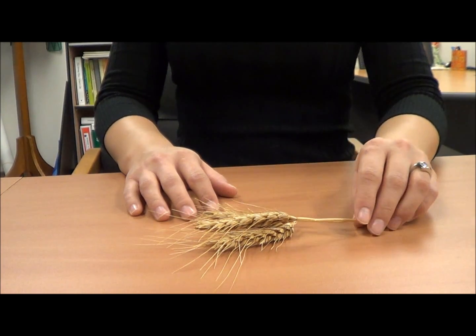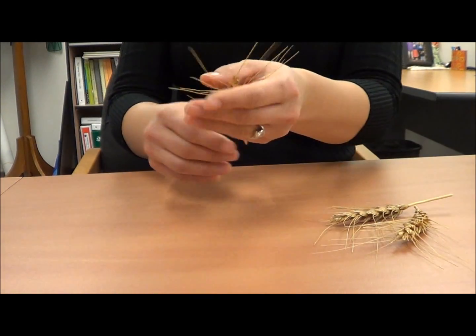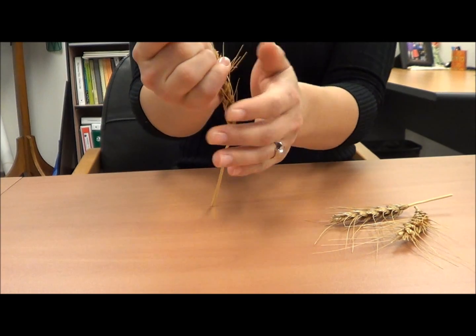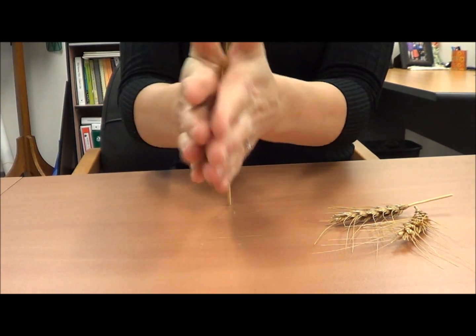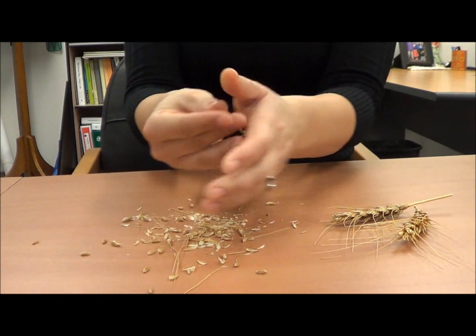To grind wheat, you'll need to first thresh the wheat by hand. This is done by placing a wheat head between your hands, your palms, and vigorously rubbing them back and forth. The wheat seeds and tares will fall to the table.